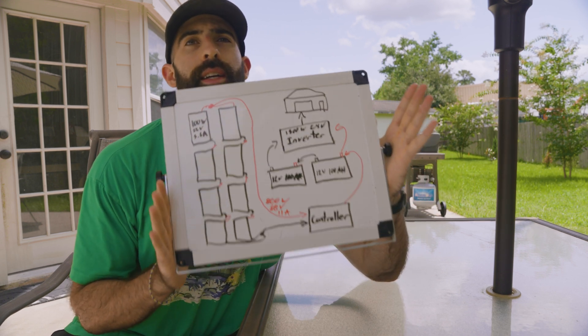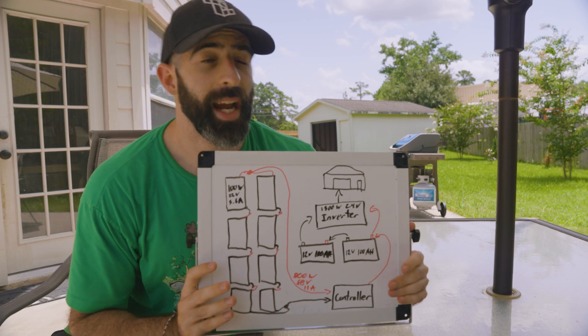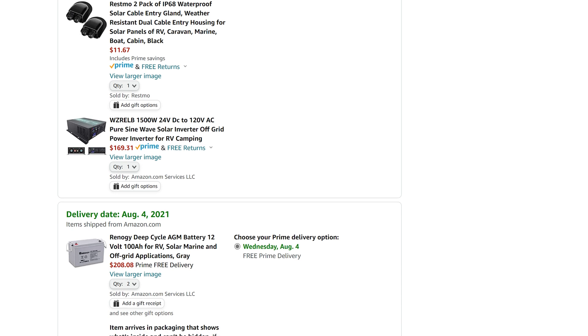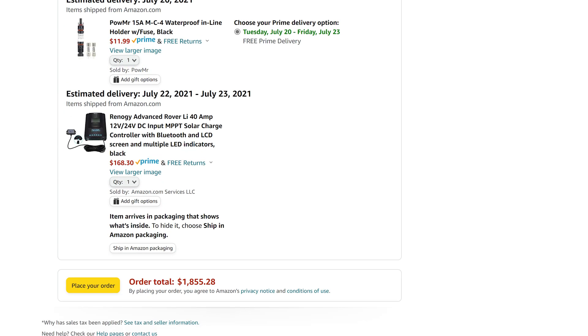I've added everything to my cart and the total with taxes came out to around $1,850. That's definitely a significant amount of money — this isn't a cheap project. It would probably be cheaper to run a power line from the breaker to the shed, but I don't want to do that. This is a learning experience and I enjoy doing it.